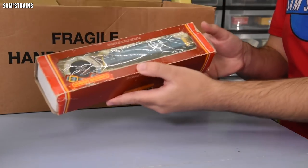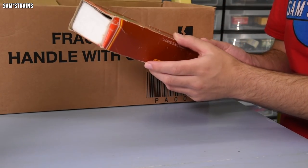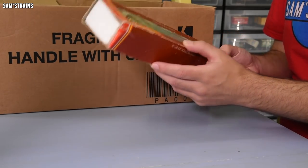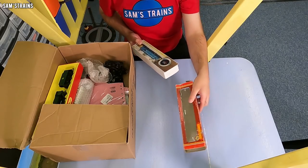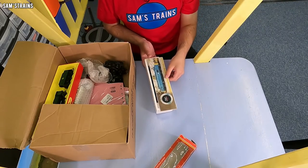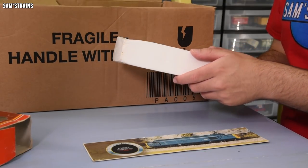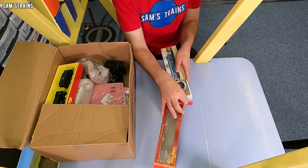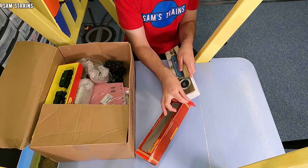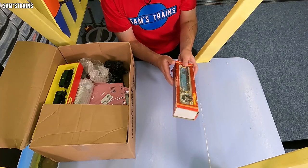Oh, this is an old Hornby Class 37. This is a model I do not own — I don't have a Hornby 37, I don't believe. Yeah, I don't know, it's broken, it doesn't work. Can't hurt to show you it. There it is. It's all there, ain't it? Well, maybe one day it'll get fixed up. Maybe it will just rot in this box forever. I don't know. Can't leave it too long, otherwise I suppose it will rot badly.